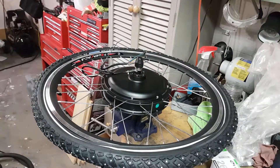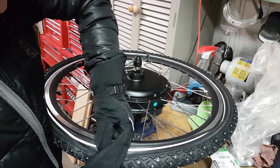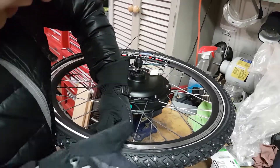For the very last part you may need to use a tool just to pry the tire bead into the rim, because it gets very hard towards the end as you get less slack on the tire.